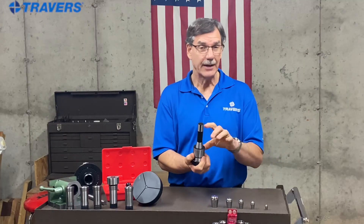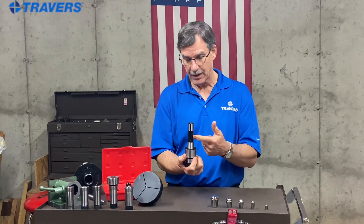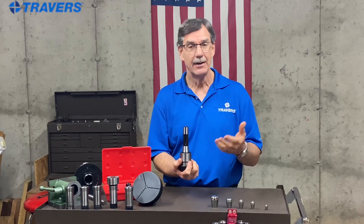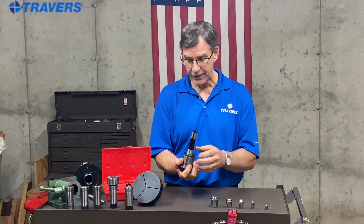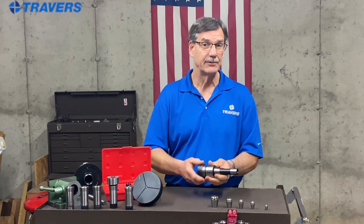The shanks, by the way, are available in a variety of different styles. This is the R8, but it's also available in straight shanks, CAT40, CAT30, and other shanks for different types of machines.